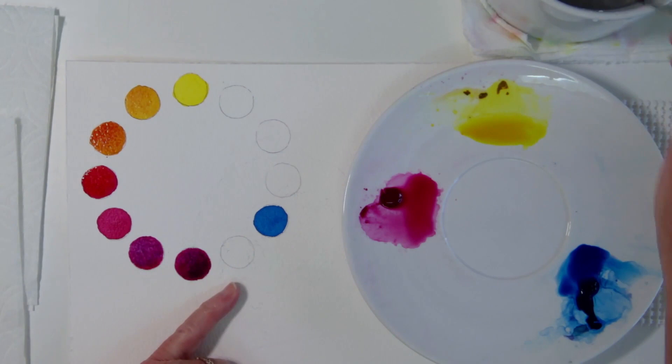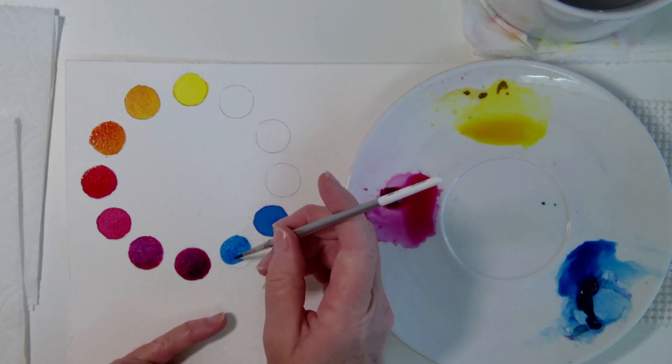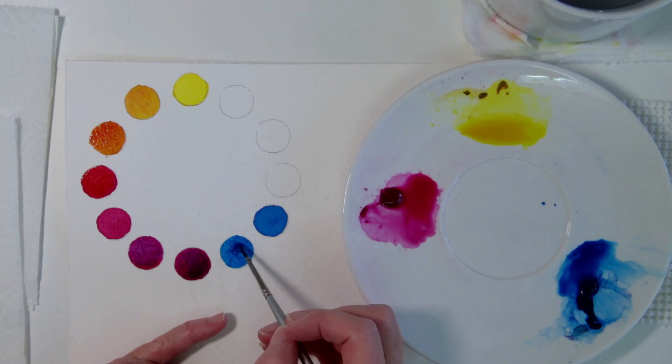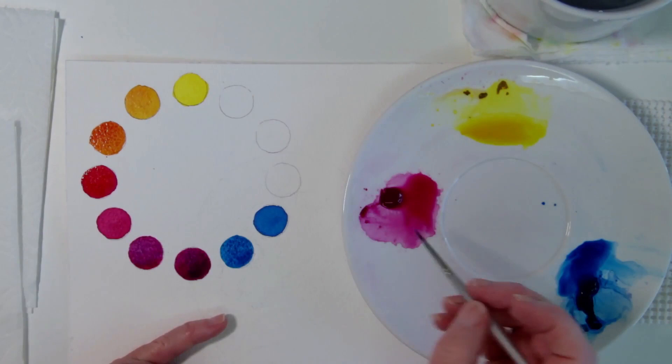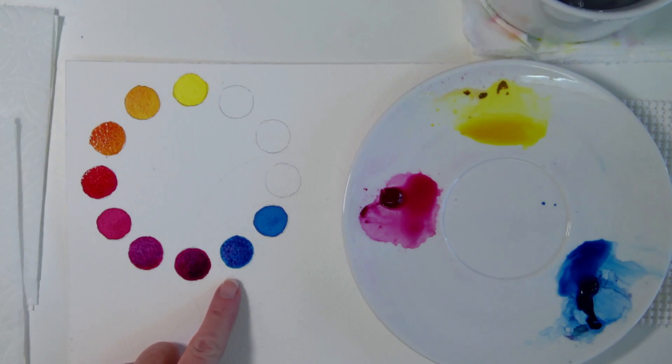Let's get the blue-violet — doing a blue-violet means I'm going to start with the blue, then drop in just a tiny bit of the red. Look at how when I put the red in, it kind of stays where I put it. Now I have that information tucked in my brain — that's going to be useful for when I paint. I know what these colors are going to do when they touch each other, when I put one color on top of another. Now I have a beautiful blue-violet.